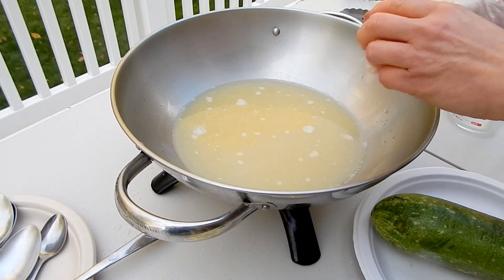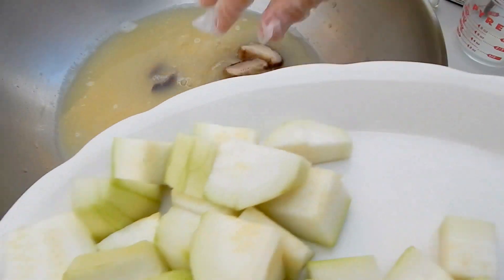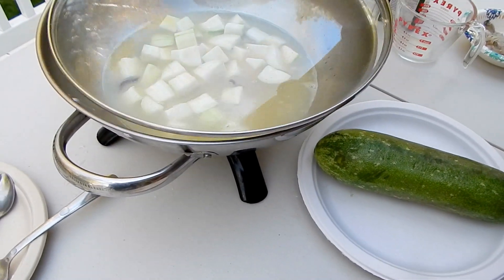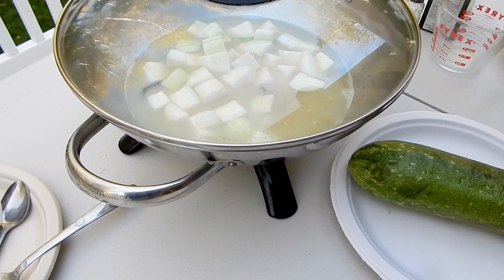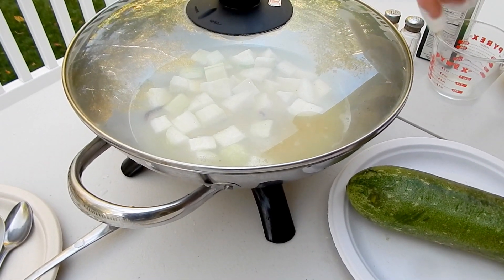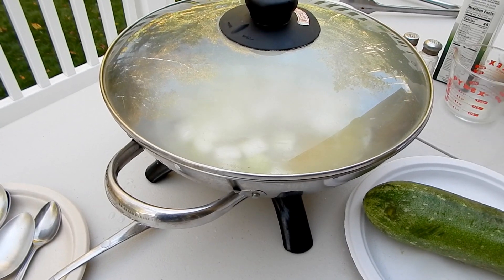I put a few slices of ginger in it, put the mushroom in it, and put all the ingredients in it. Cover and wait until boiling, then count about 11 to 12 minutes. I wait a little bit because it's not boiling yet.